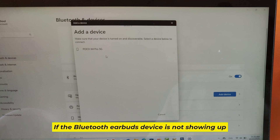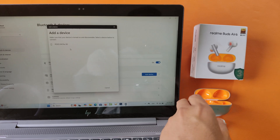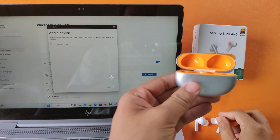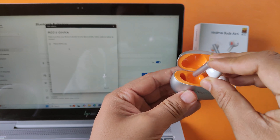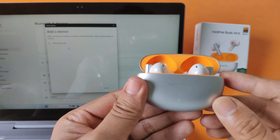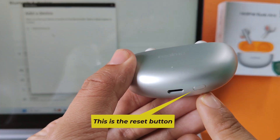If the Bluetooth earbuds device is not showing up, then reset your Bluetooth earbuds device. This is the reset button.